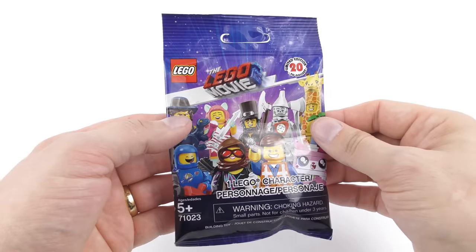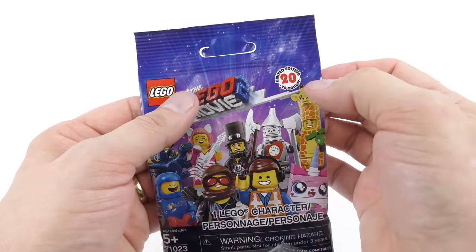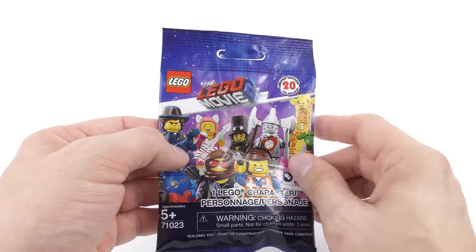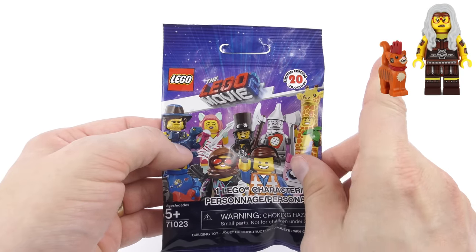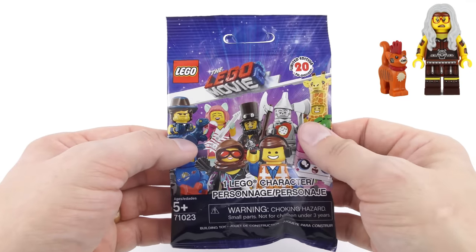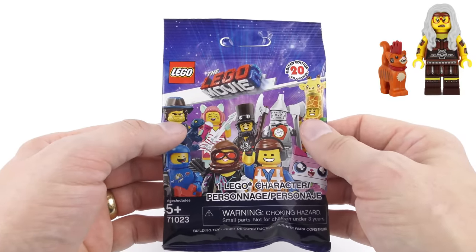Okay, bag one. Always give these bags a shake to make sure there's no LEGO in the top before making a small cut. I'm going to put a picture of the minifigure I'm feeling out in the top right corner in post-production — that doesn't mean I know what I'm feeling. Also, in the description you'll find a link to every feeling guide, so if you want to find a specific minifigure just go there and click the link.